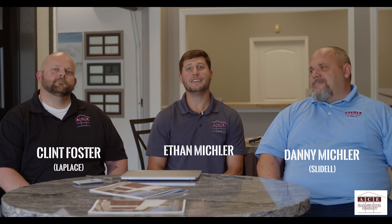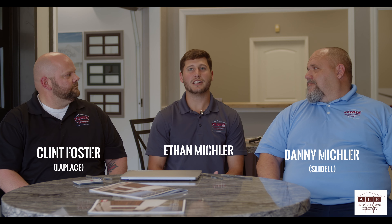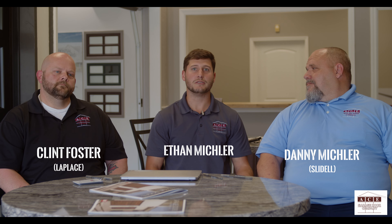Hi, I'm Ethan Mischler, CEO of Ace Garage Door, and I'm joined here by my two associates: Clinton Foster, who is my vice president of operations at the Laplace location, and Danny Mischler, who is my vice president of operations at the Slidell location.